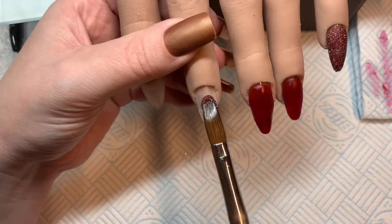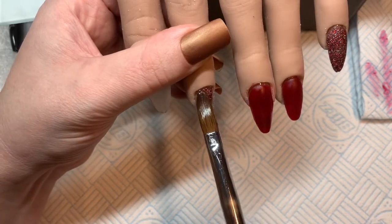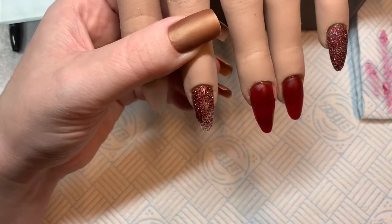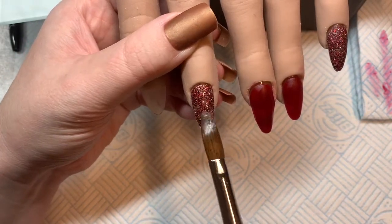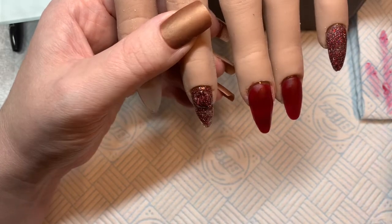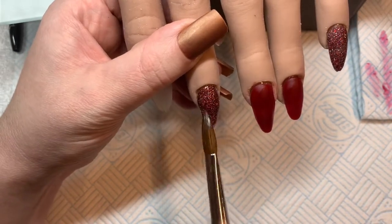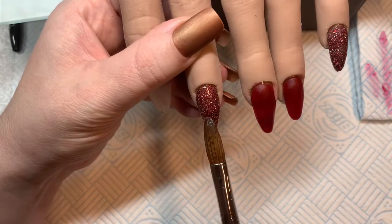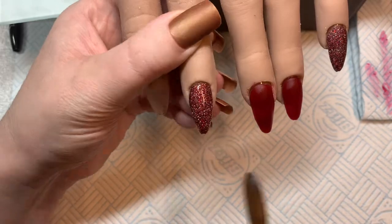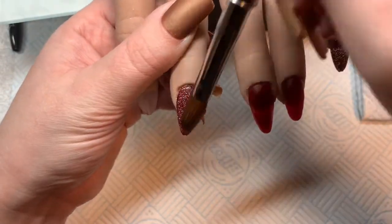I will not be deterred — I'll try the purple again, because the more I work with the product, hopefully the better I get with it. It's not always a given, but we do hope. With this glitter, as you can see, you kind of have to build it up if you want full coverage. It has the colored acrylic with it, but it just needs a little more building to get a good coverage.